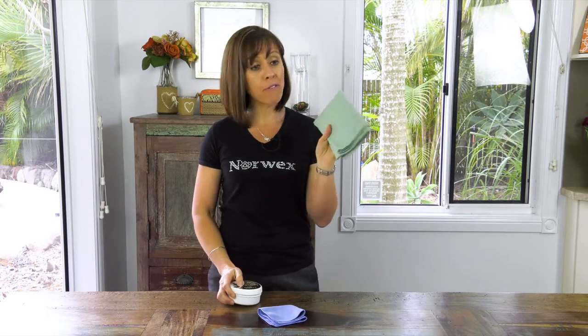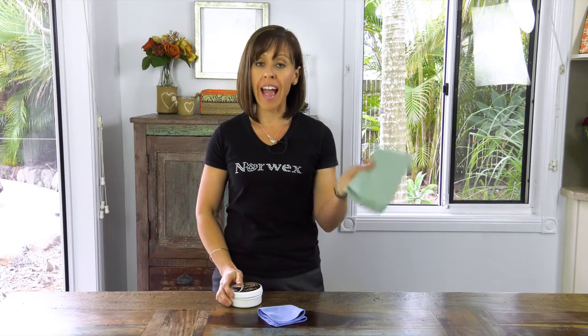Once you've done that, buff the Leather Shine off with a Norwex Enviro towel. You'll really be surprised at how well the Leather Shine works. I've seen some amazing before and after photos of leather loungers that really almost looked ready for the tip that ended up looking amazing.